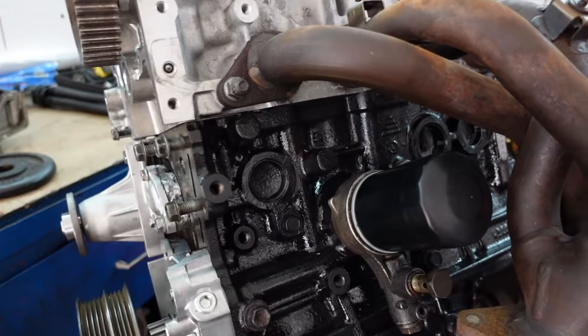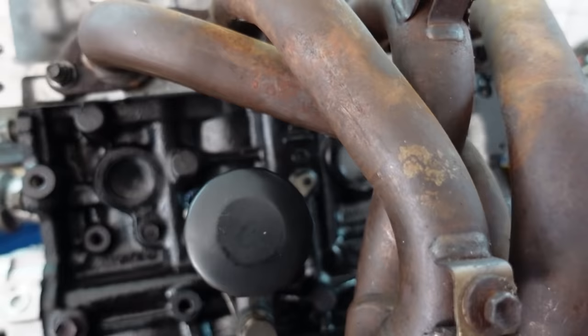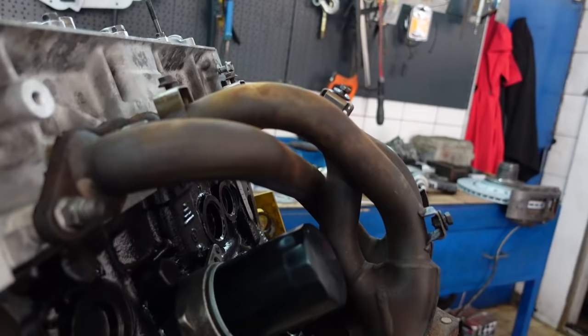Here we have an engine with a stock exhaust manifold and stock oil filter mounting plate and oil filter. As you can see, there are no clearance issues. Everything fits as it should.